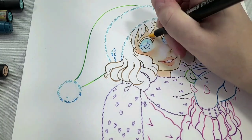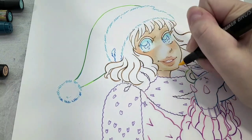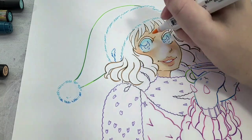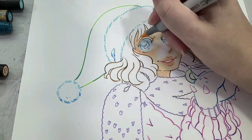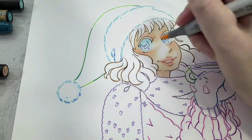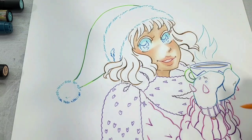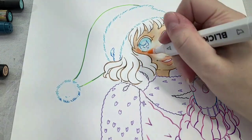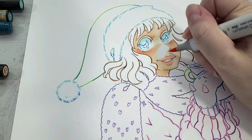Next I'm going in with Sketch Marker 025, adding another layer to her skin, trying to leave a lot of the original color rather than just covering up the same layers again and again. Then I'm adding a second layer of blush using Blick 079, followed by my darkest blush color Copic E93, and blending that out a bit.